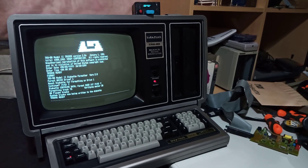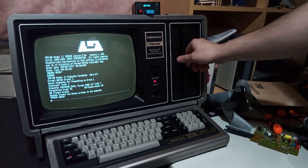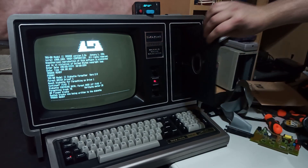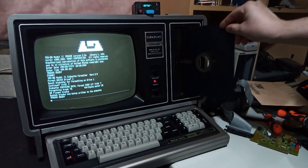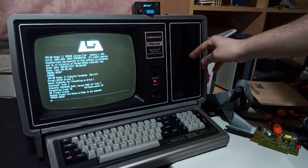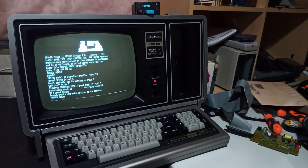Today I have a video showing off how I use a GoTek with FlashFloppy to create 8-inch media for my TRS-80 Model 2 and TRS-80 Model 12 computer. My TRS-80 Model 2 uses 8-inch media which is very difficult to get software on and off. I have a revision A floppy controller in the computer which allowed me to solder in a 34-pin header and connect a GoTek.